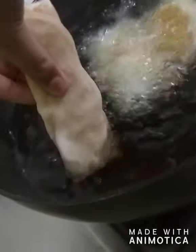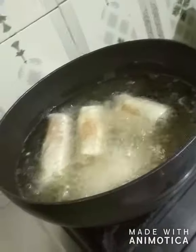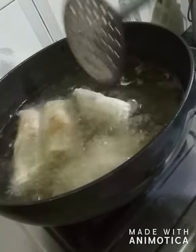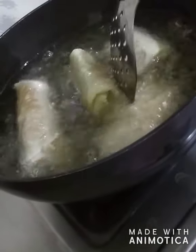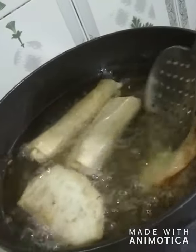Be careful while putting them in — do not overload the pan. Put just four at a time. After every one minute you have to flip the rolls so that they cook properly from both sides.